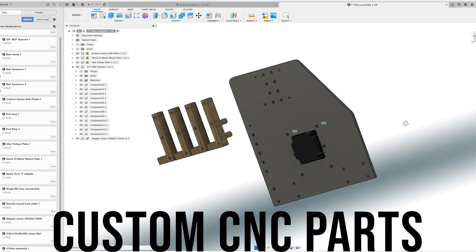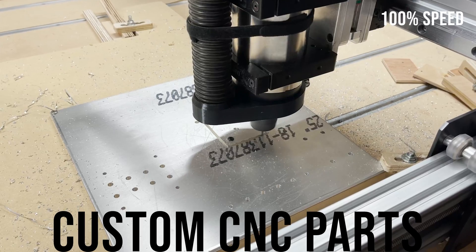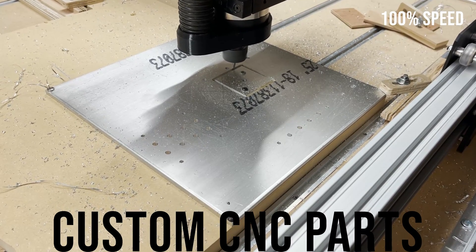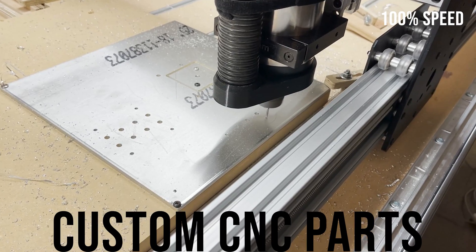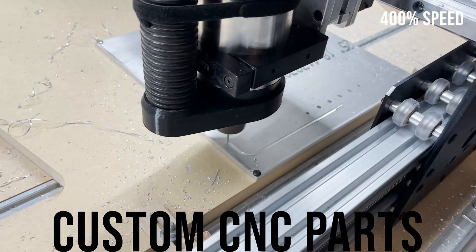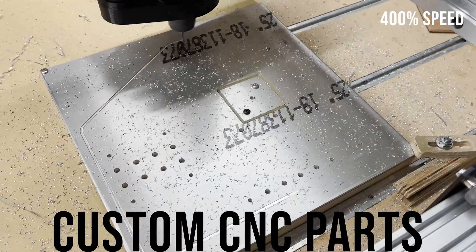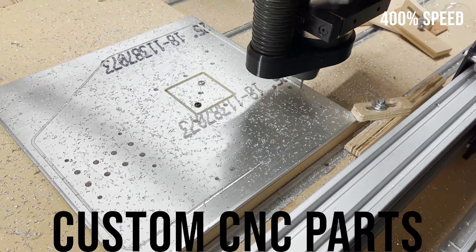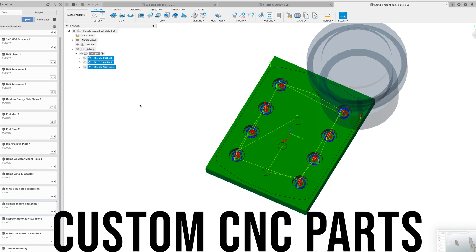This project was building a custom large format CNC router. I was using some of the parts that I took off the Workbee when I upgraded it and then I was designing and building some of my own parts. Here I'm cutting out the side plates out of quarter inch aluminum. Here's another custom aluminum part to hold the router clamp to the z-axis.